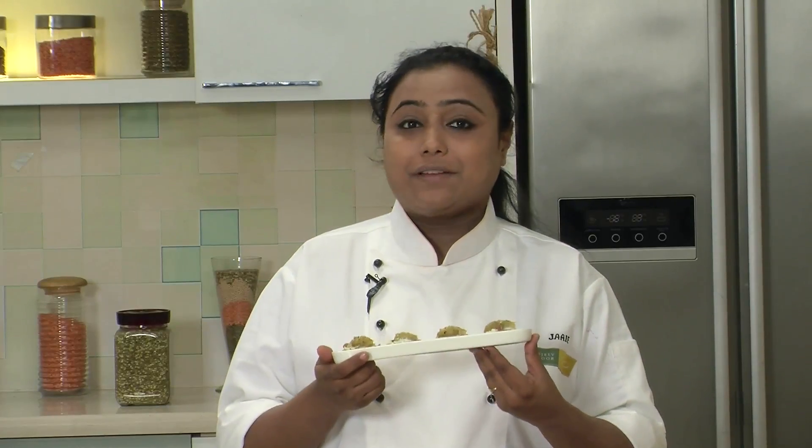Lauki Halwa Canapes are ready! It's a very unique recipe and at the same time it's very simple. Make all your occasions very special with this unique recipe.